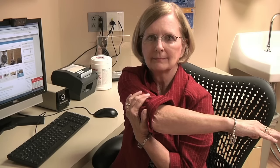Standing or sitting for long periods of time at your desk can create stiffness and pain. To prevent this, try doing a simple shoulder stretch. Let's start by stretching the back of your shoulder. Place one hand under your elbow, lift your elbow and stretch it across your chest. Don't rotate your body as you stretch.